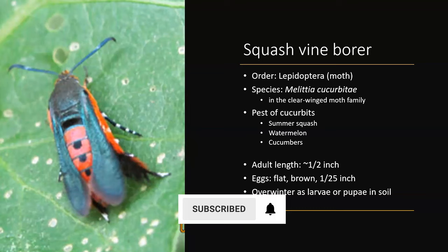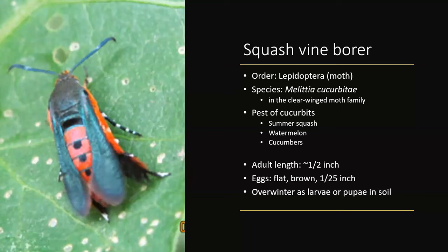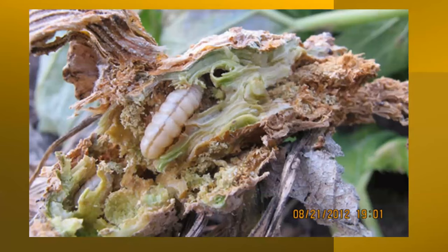They actually overwinter as larvae or pupae in the soil, so it's important to know that so you know how to take care of them if you do have a problem. Interestingly, you might not actually see the adults, but if you are planting cucurbits and you're not taking precautions and not planting things that are resistant to them, then this is what you're going to see.